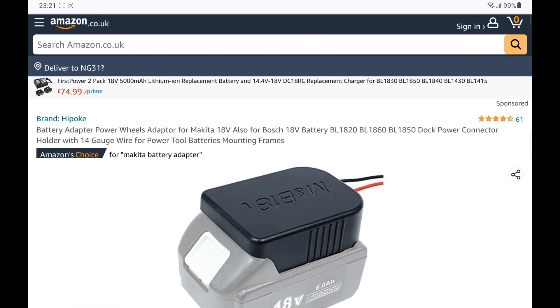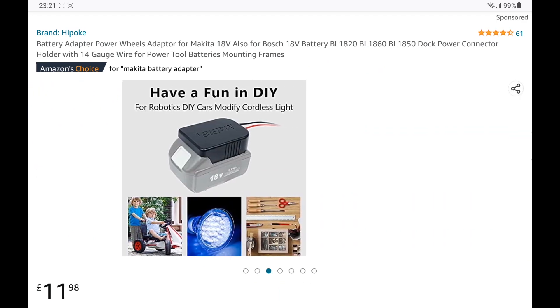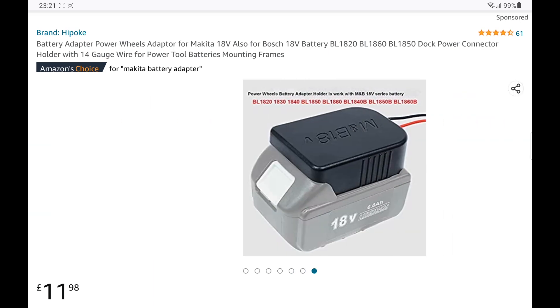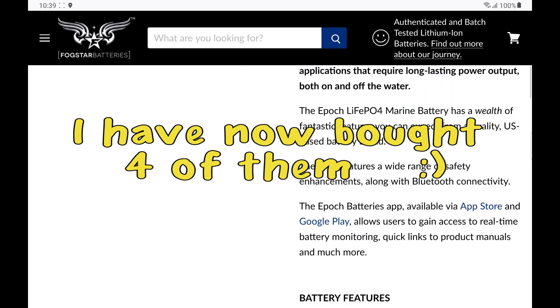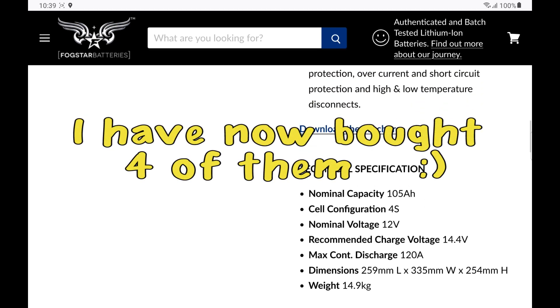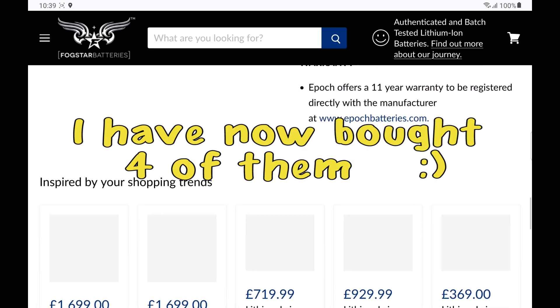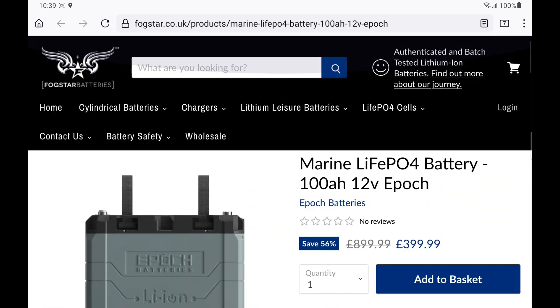When I was looking for my power adapter caps, I did see them for other brands of battery. I know the Makita cordless power tools are very popular, so I'm certain you can find something to utilize the gear that you've already got. I also bought a 12-volt 100-amp Epoch Marine lithium battery. I bought this one because it was IP67-rated, dust and waterproof. It has a built-in heater and a really nice Bluetooth app. With this plugged into the back of the River 2, I should have somewhere in the range of 1700 watt-hours — but I'll save that one for another video.